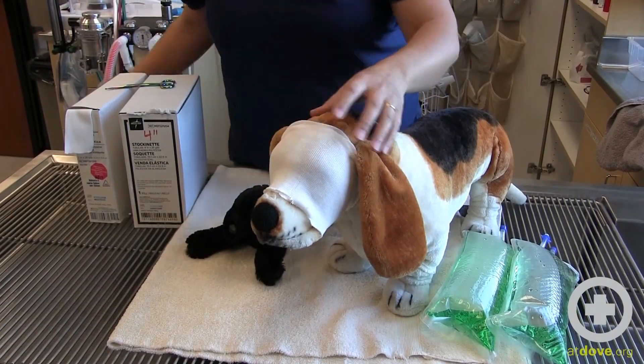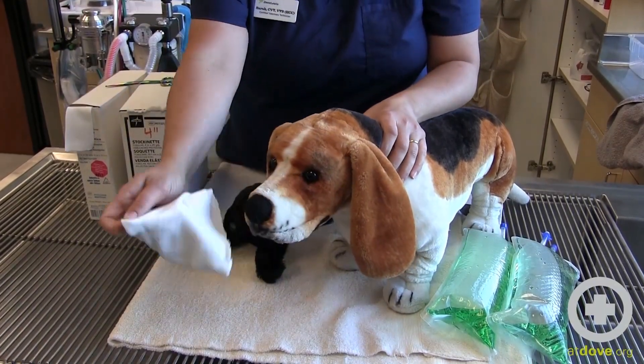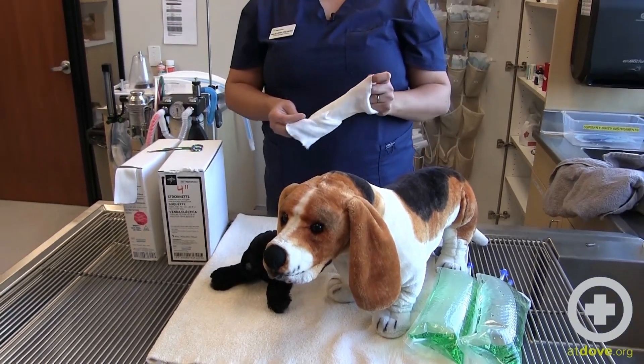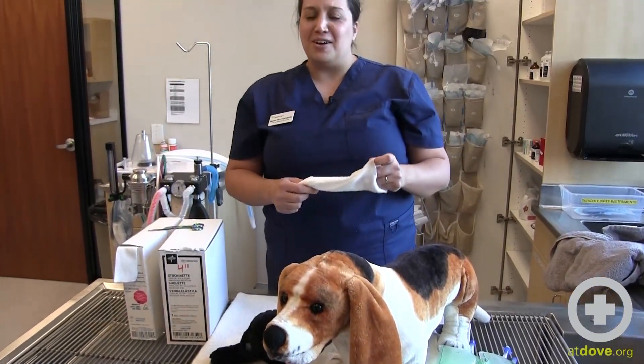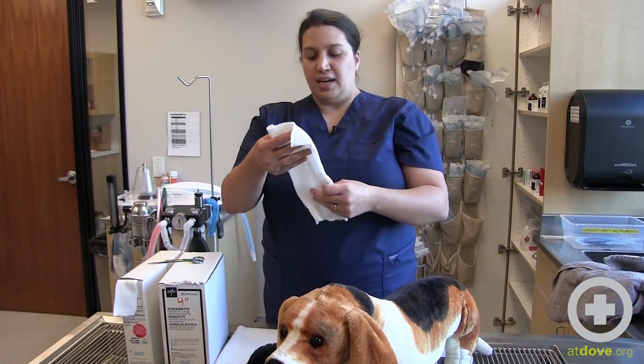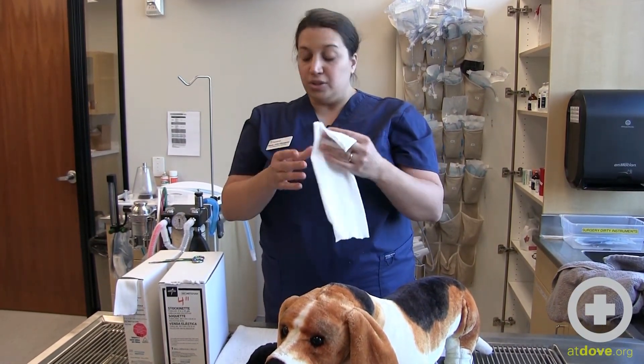Another use for stockinette is for animals that have things like heart monitors on, or patients that don't have hair and are more susceptible to getting cold in hospital. You can actually take stockinette, cut it to any length, and make a shirt out of it.